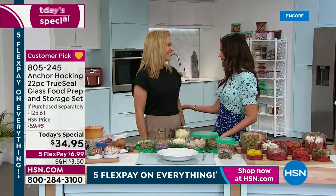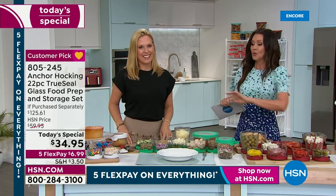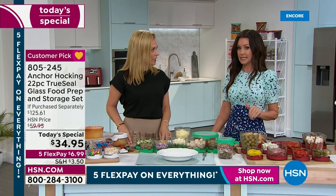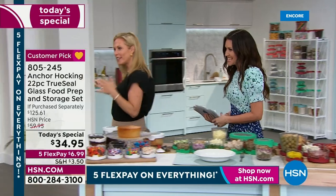Tracy Kane, welcome in - you're always our home expert, but when it comes to Anchor Hocking you've brought us some amazing deals. This one is by far the biggest and best deal at the best value. We've got some great ideas here, but I want everybody to see what we're getting with this today's special - we've never done a deal like this before.